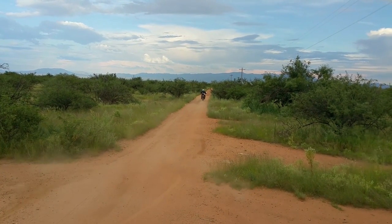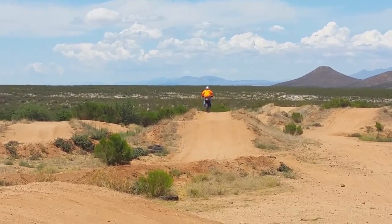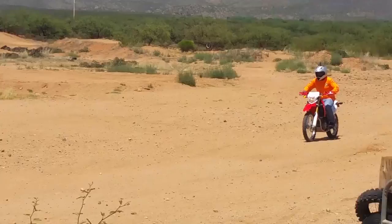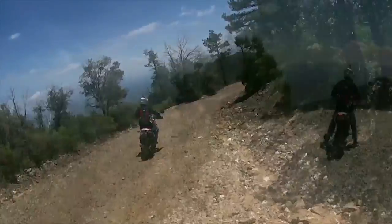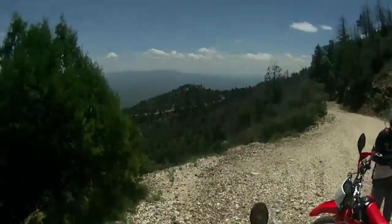There are a ton of videos on modding the CRF250L, from simple sprocket changes to major projects. I started with the usual — a sprocket change. Going from 14 in the front to 13 really did make a detectable difference, and that made me really happy for a while. It only cost me about 23 bucks and 20 minutes worth of my time, so it was well worth it.